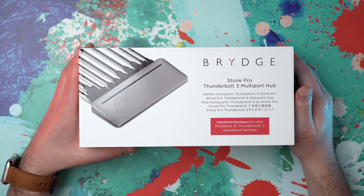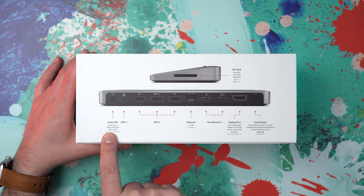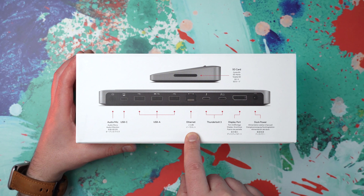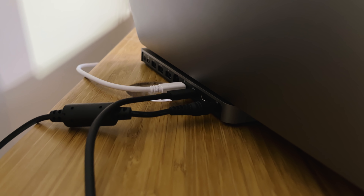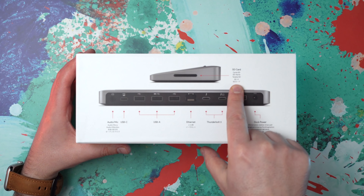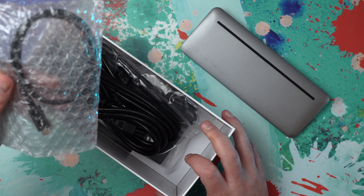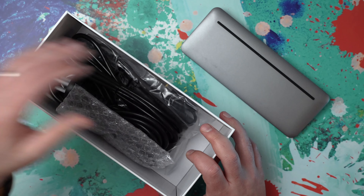When you talk about hubs, looks are important — we'll get to that. Here's what you get: an audio/mic input, so even if you're already using the headphone jack on your MacBook Pro you can still plug in a microphone. You also get USB-C, three USB-A ports, and an Ethernet port. All of these ports live on the back of the dock, so all the cords cascade down the back of your desk and stay out of your line of sight. The SD card slot is on the side for easy access, which makes sense.